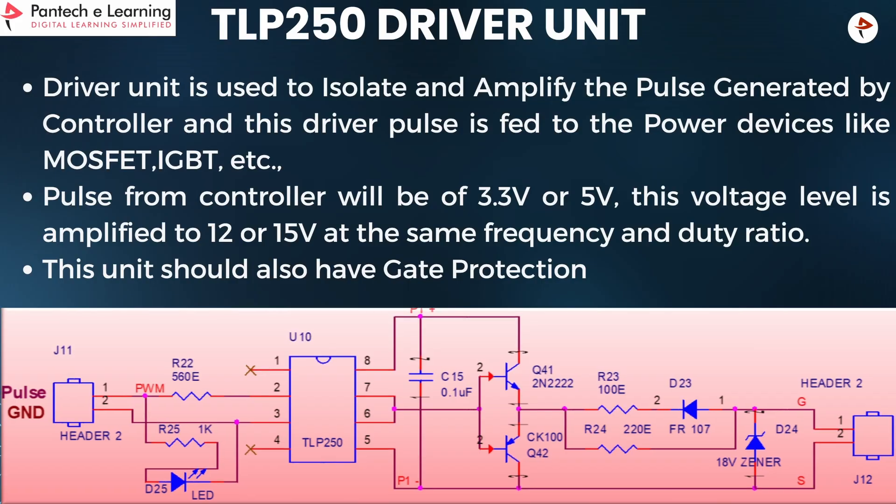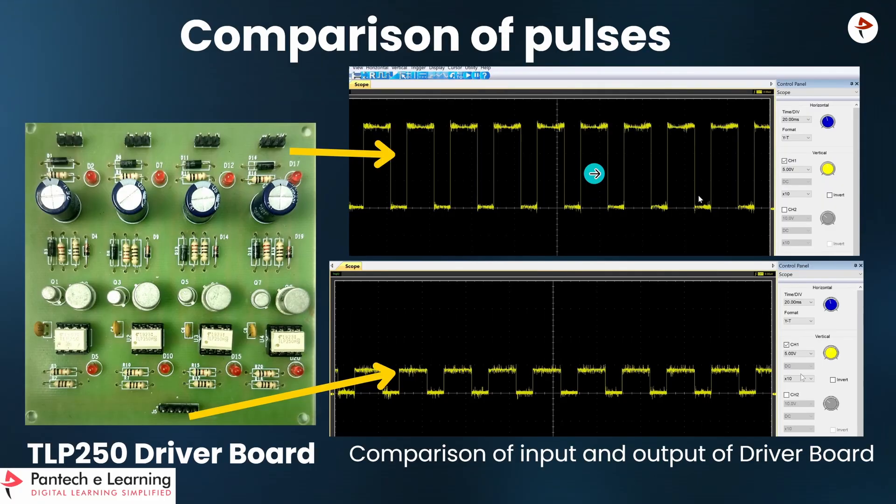This is the circuit for the TLP250 driver. This driver unit is used to amplify and isolate the pulse given by the controller, which is fed to MOSFET switches like MOSFETs or IGBTs. From the controller, it generates up to 3.3V or 5V, and after amplification it will amplify that into 12–15V without any change in frequency or duty cycle. This unit also has gate protection. Now we can see the comparison of pulses: the pulse from Arduino is around 5V, and the amplified and isolated pulse given to the MOSFET is around 15V.